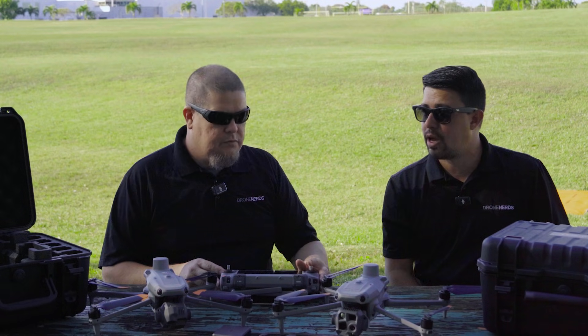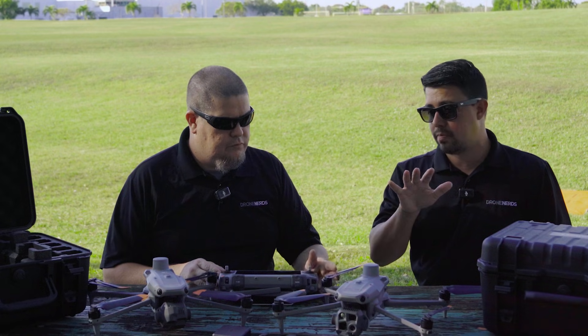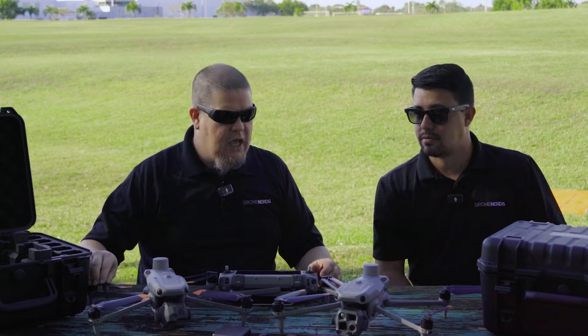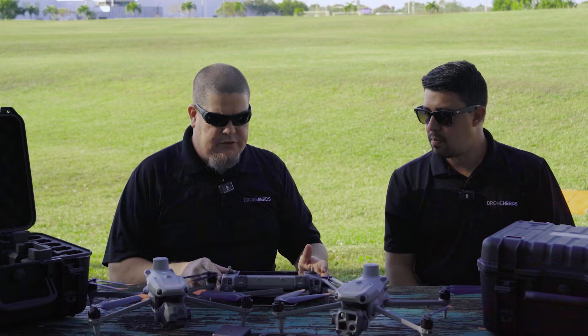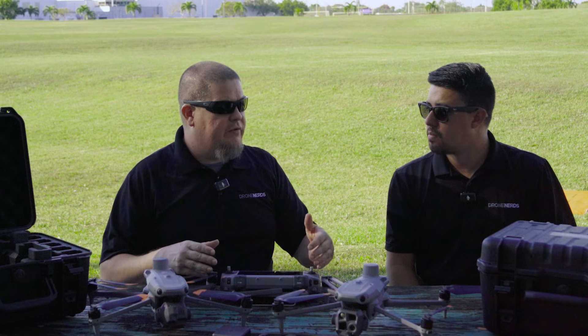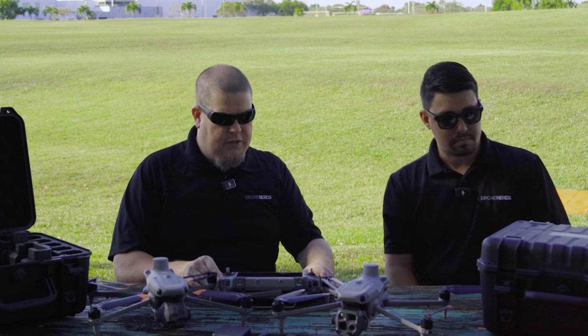Security is a big topic in the industry right now, and DJI is being transparent by giving users and pilots this feature. These drones are designed to do a job for you and get the data you need — it's not about transmitting your data to anyone else. It's only shared if you choose to share it, so the data is very secure.